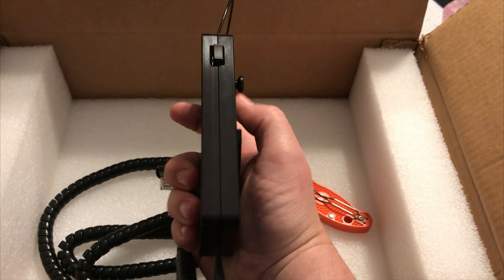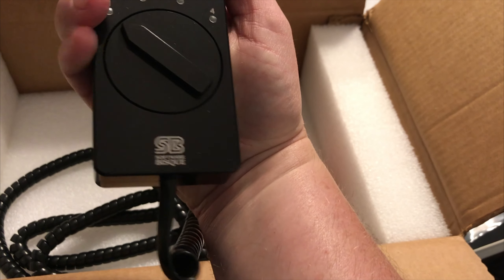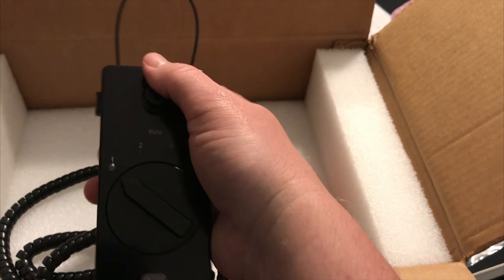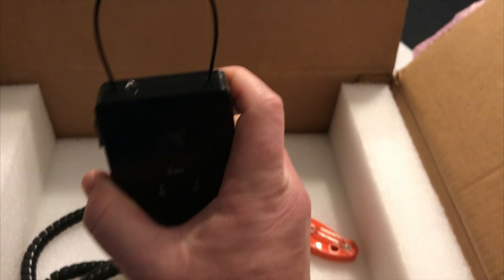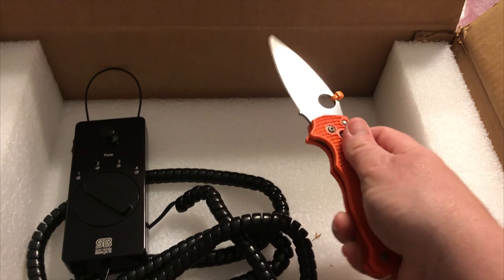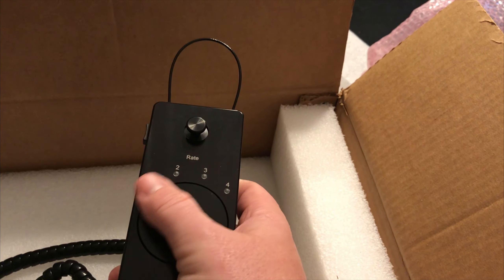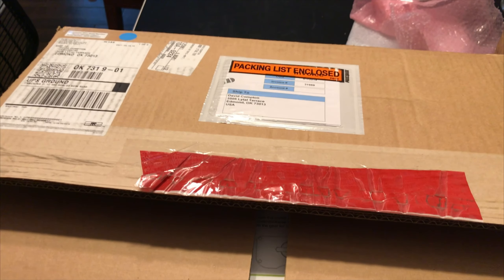This mount will not really work to its potential without a computer. You can use the hand paddle to slew it around, home it, and manually move the mount, but you won't get any GoTo or pointing control from the paddle alone. When you connect to your computer, the Sky X software provides all the added features and GoTo capability. It's a different and interesting way to do things — still something to get used to.